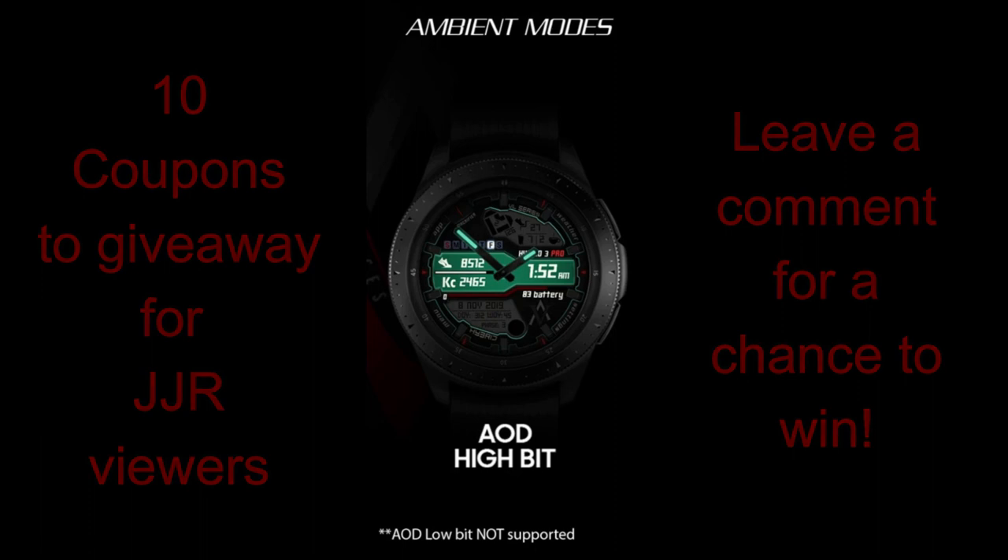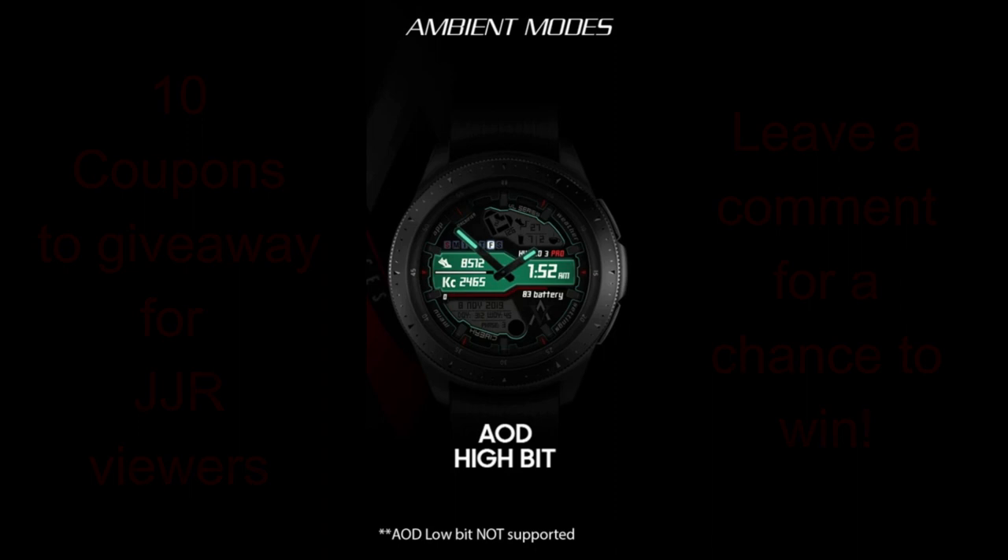Alright, I am stoked to show you guys all the features you get with this face, so let's start the review for the VL Hybrid 3 Pro watch face.